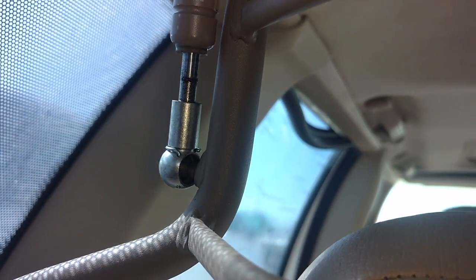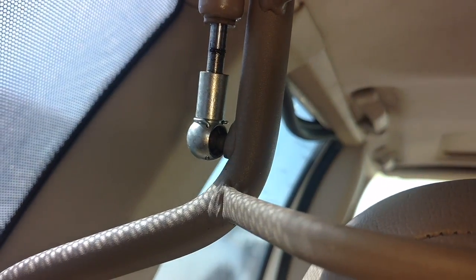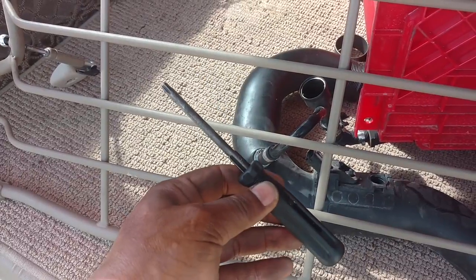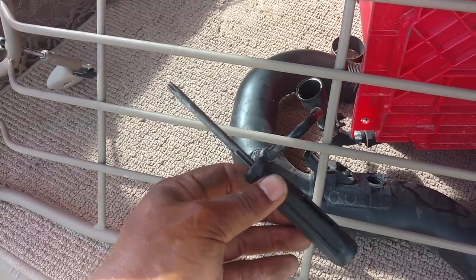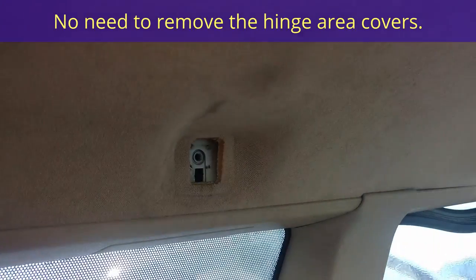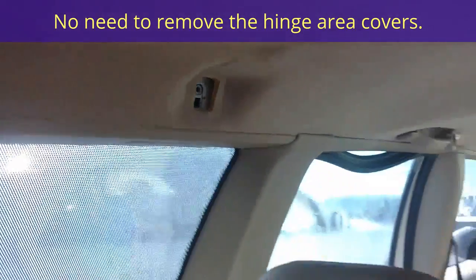They got a little clip on them — pull the clip out and pop them off. Gate in the up open position to get it to unclip from those things up there. The only tool you need is this T30 driver. I was able to put it through the hole there and hit the screw that screwed and attached it up there. So that's that.